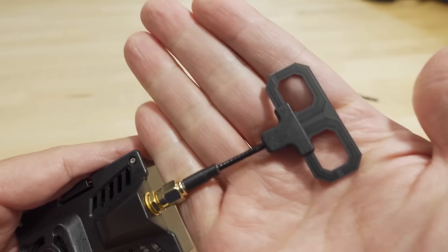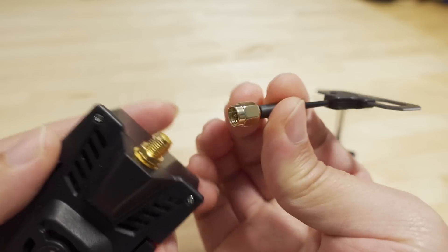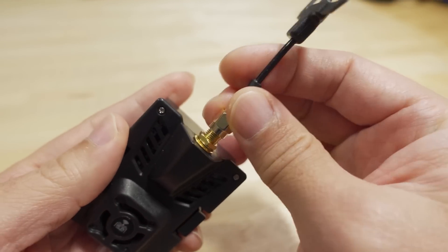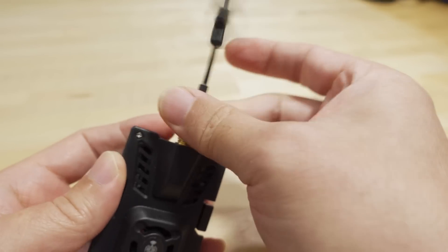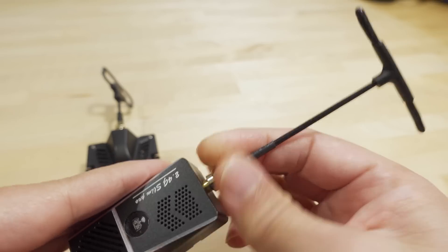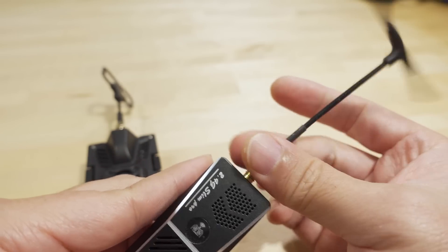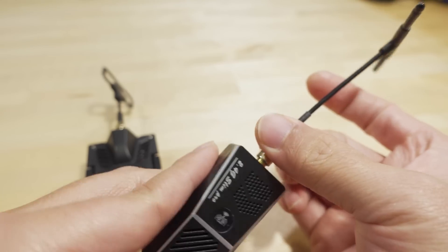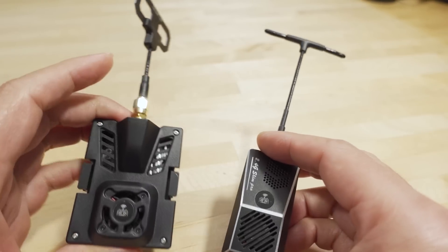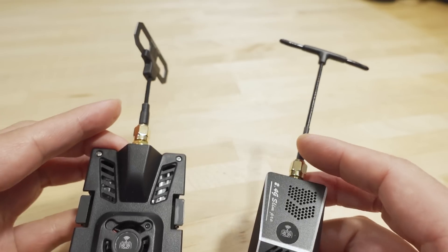The micro module comes with the new Moxon antenna, which is SMA of course — all ExpressLRS modules have SMA antennas. My review sample for the slim module came with a standard T antenna, also SMA. I believe now if you buy it, it will come with the new Moxon antenna. The difference in gain is not much — the Moxon is about 4 dB and the T antenna is like 2.7 dB.